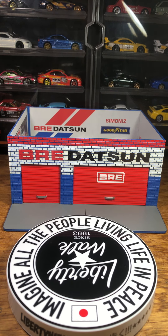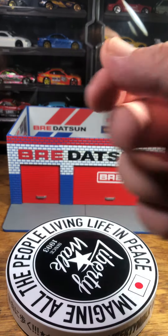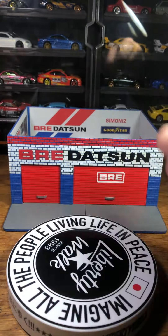Today we're going to be looking at some BRE cars by Hot Wheels. I've just been meaning to open this for a little bit and figured I would open it on camera and update my BRE collection with you guys. I think I'm pretty much complete as far as Hot Wheels goes, but let me know in the comments if I'm missing anything.